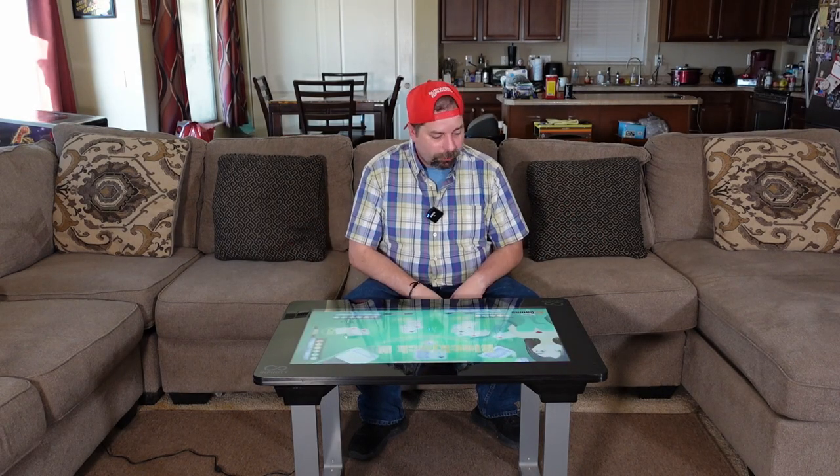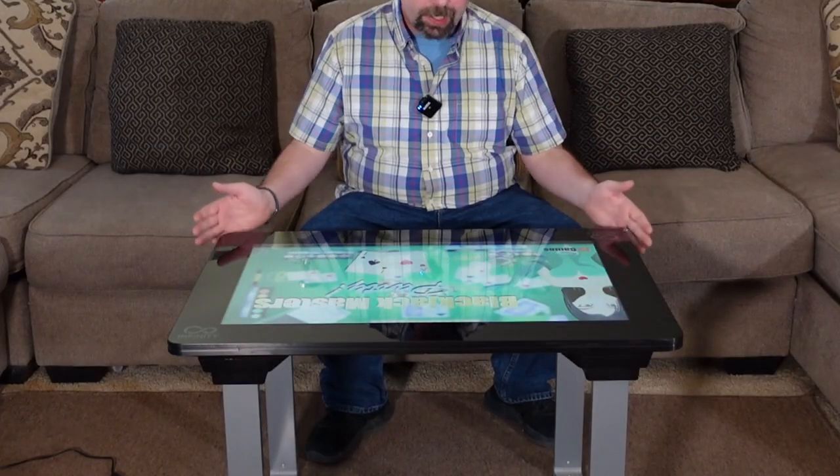Hey everybody, it's P-Dubs. Thanks as always for checking out the channel. On today's episode, we're going to be looking at the Arcade 1-Up Infinity Game Table.